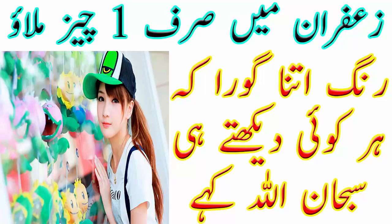روزانہ ایک کیوب نکال کر اس کا چہرے پر مساج کریں۔ اس سے آپ کی رنگت اتنی نکھری گی کہ آپ کو میک اپ کی ضرورت بھی نہیں پڑے گی۔ تو Viewers یہ تھی میری آج کی ویڈیو — امید کرتی ہوں آپ سب کو پسند آئی ہوگی۔